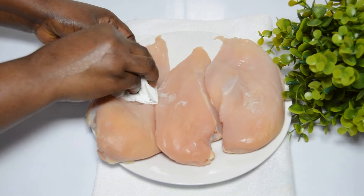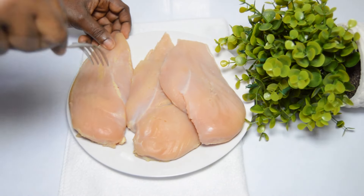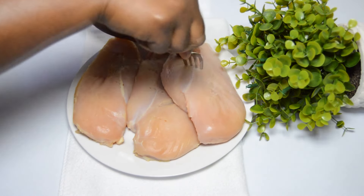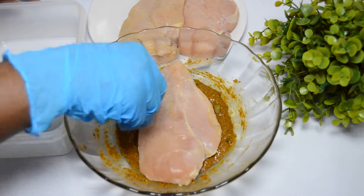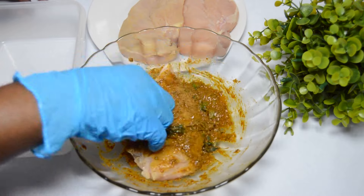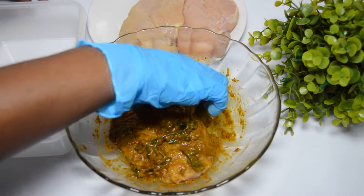Pat the chicken dry to avoid too much moisture. I will use my fork to pierce the chicken to help the marinade penetrate as deeply as possible. Once that is carefully done, return the marinade and gently coat the chicken all through until all pieces are well coated.